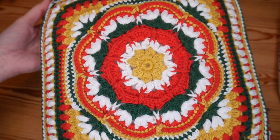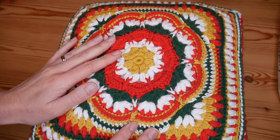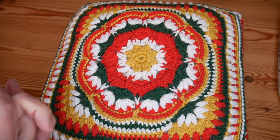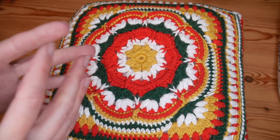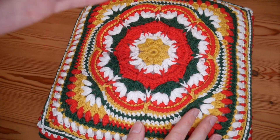I hope you agree it looks really beautiful and festive. This is a paid pattern by Hooked on Sunshine. I will leave a link to the pattern in the description box - it's a really beautifully written pattern, really good, nice and straightforward to understand, and I will pop a link in the description box for you.